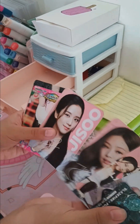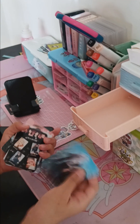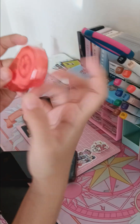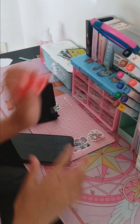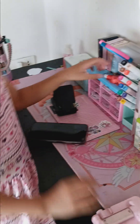Blackpink, blackpink — it's the Blackpink group. And here is some correction tape for my school. It's not used — I just unboxed it yesterday.